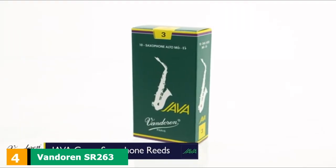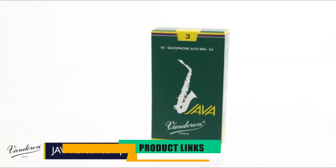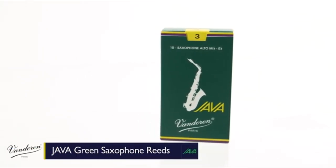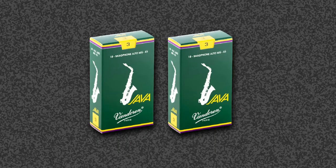Next, at number 4, we have Vandoren SR263 Alto Sax Java Reeds. Although these are reeds with a medium strength, they have what it takes to vibrate easily and for longer periods, providing a beautiful bright sound. When using these reeds, you will like how the saxophone is responding to your commands, and you will sense an improvement in your usual performances.